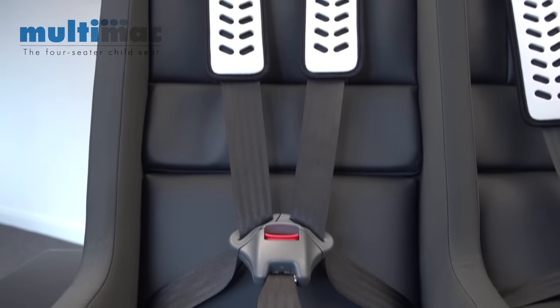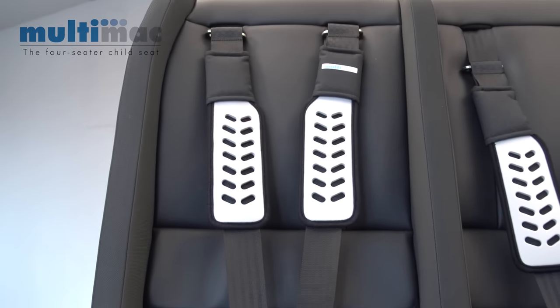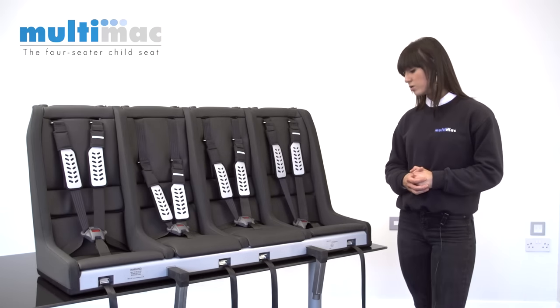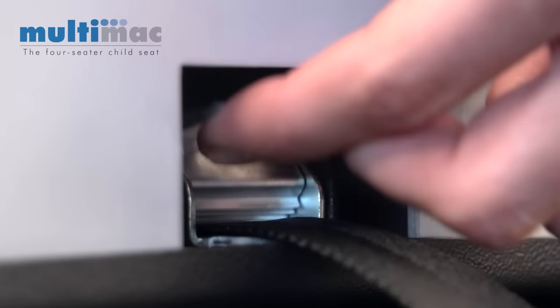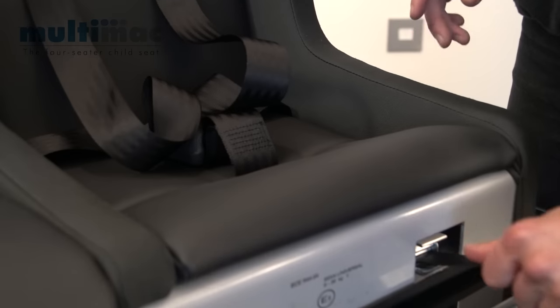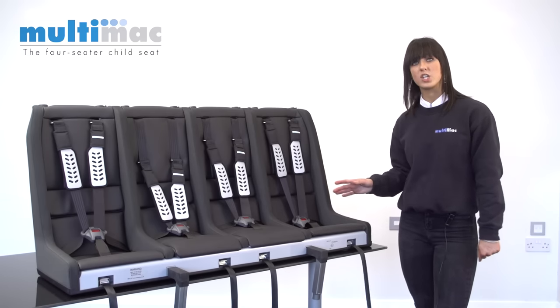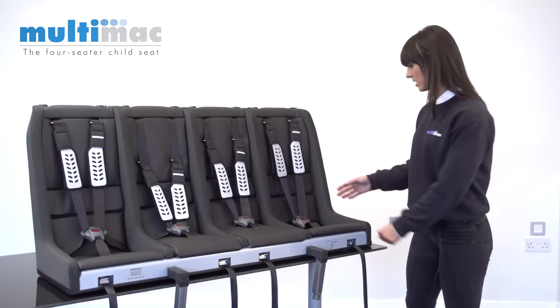As you can see, each seat has got a five-point harness, which is a lot safer than your standard three-point harness. To loosen and tighten the straps, we have this lift-up adjuster here. One of the features that make the Multimac so unique is the ability to change the heights of the chest pads instantly with this lock and key mechanism.